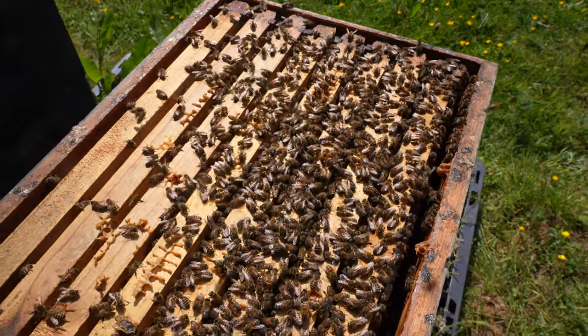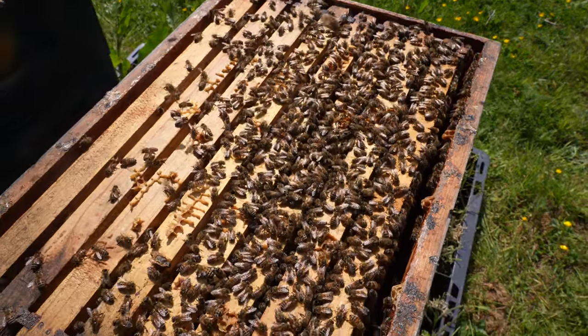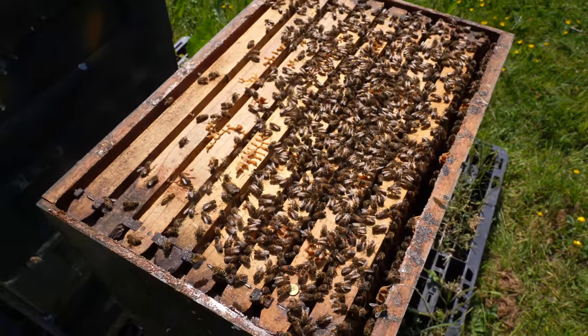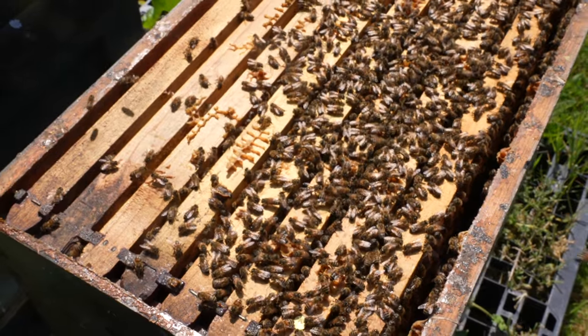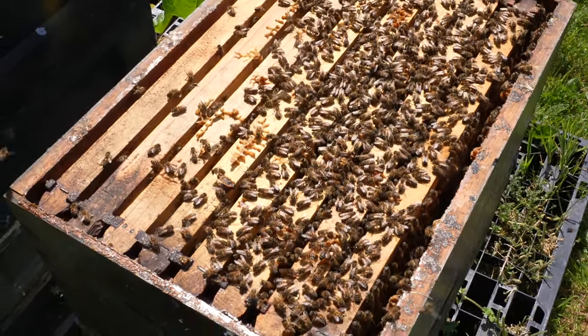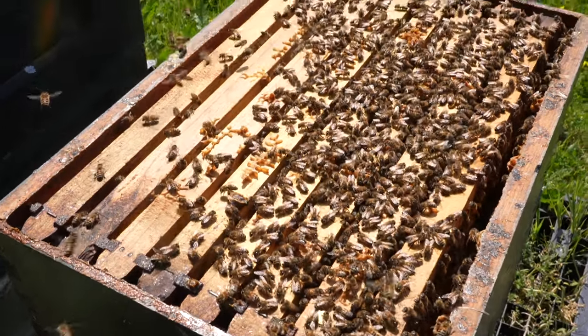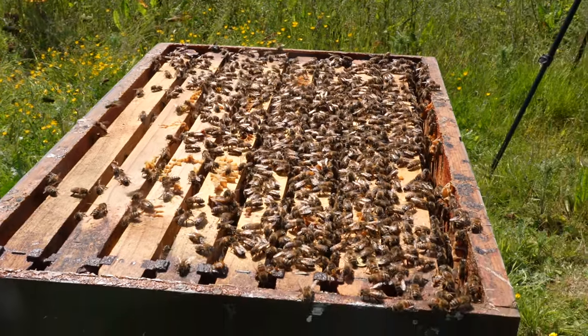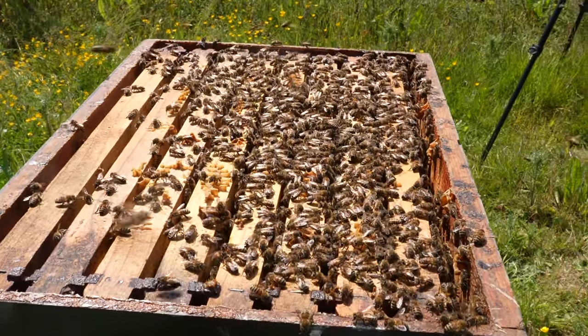We'll take a look inside the top brood box first, then we'll go to the bottom brood box. As you can see, lots and lots of bees — not quite filling that brood box, but this is what I want. This has bought me a little bit of time by running this on a double brood. I reckon if I'd gone single brood, these would be long gone by now — not enough space and they would have swarmed. Really nice, good healthy bees here, very strong.